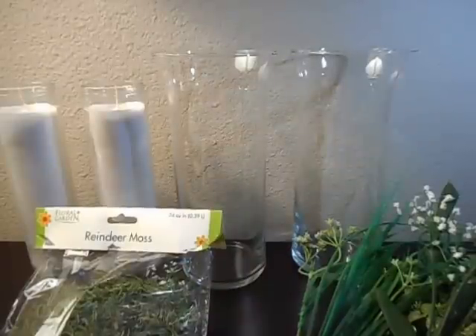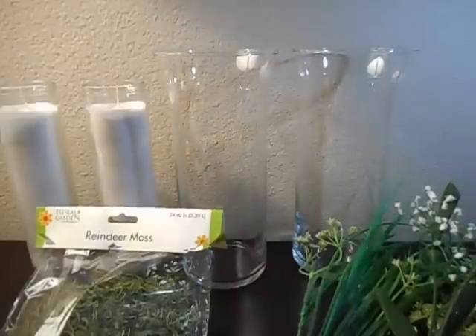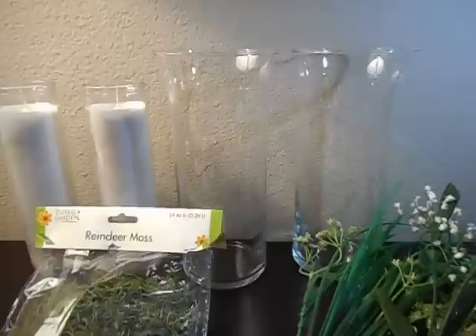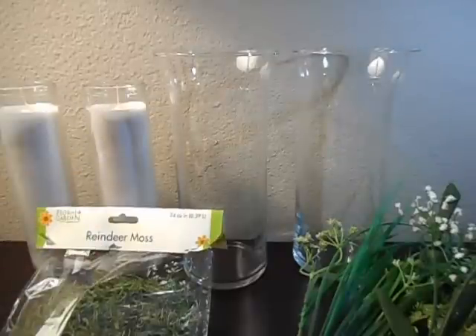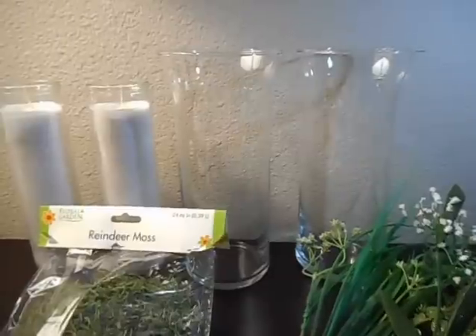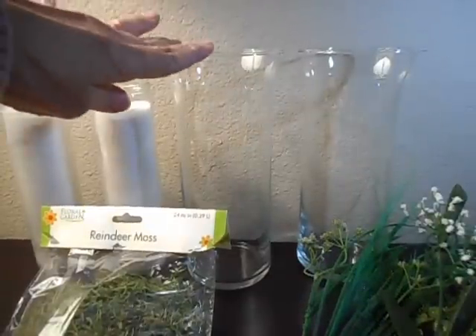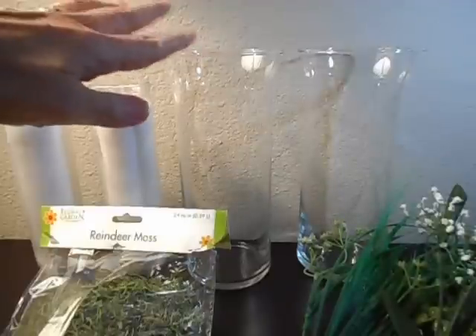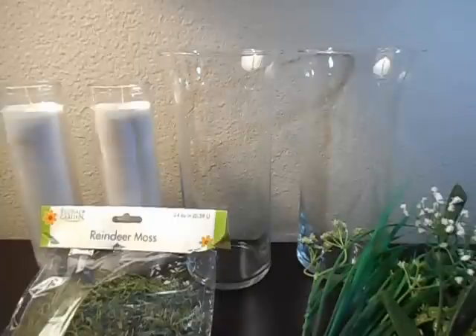Hello everybody, this is Angie, and as promised in my recent haul video, I am going to replicate something that I saw on a YouTube channel. The man's name is Zane — Z-A-N-E. I'll put his channel name up there. It's 'At Home with Zane,' and he made some very pretty glass cylinders with candles, decorated very simply but it looked elegant.